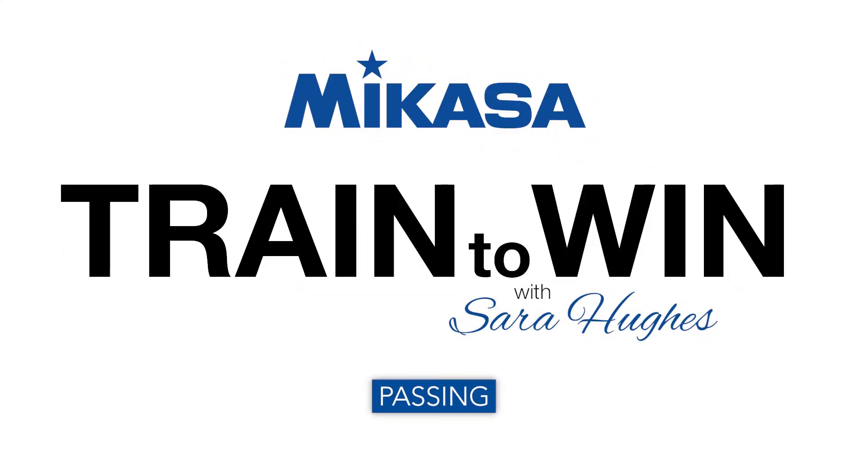Everything starts with a pass. Jose and I will be now demonstrating a passing drill. Passing is one of the most important aspects of the game and as a professional player we still do these drills every day in practice.